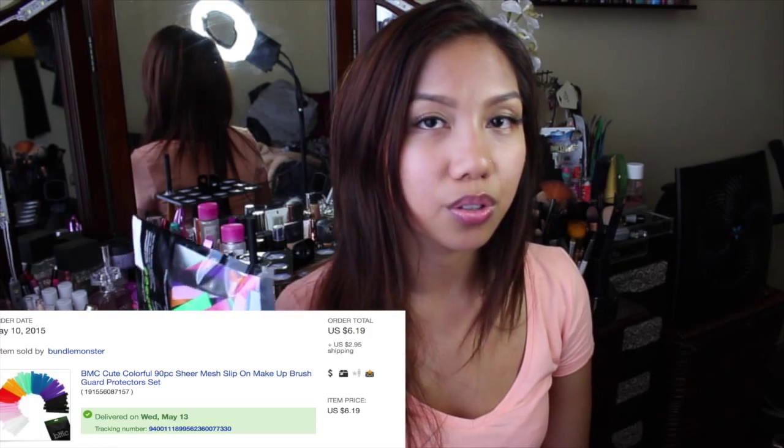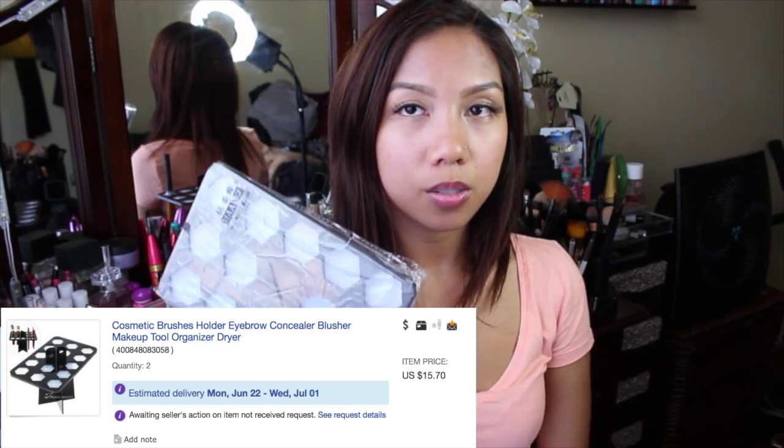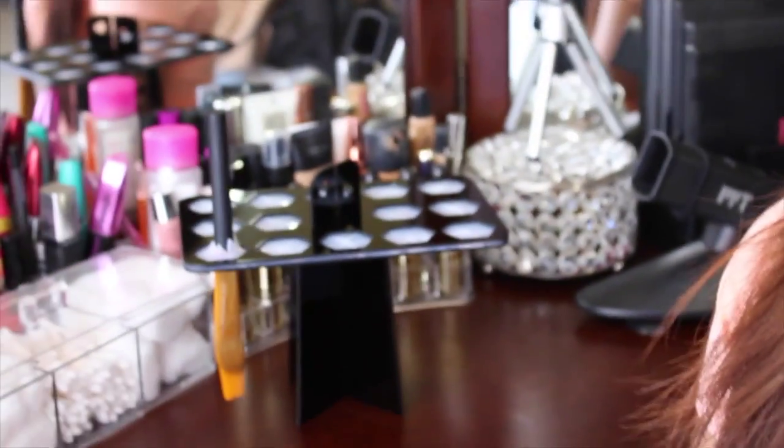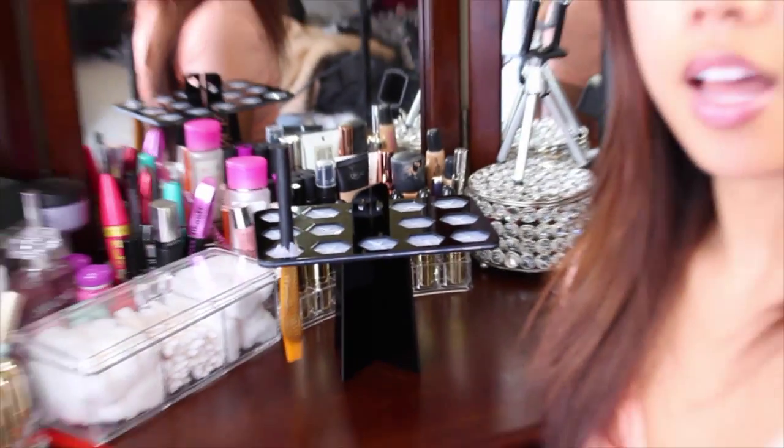Let me just say face brushes and eye brushes. That's it. With that, you're also going to need your brush guards to keep your brushes in shape, and this is how it looks. I already set this up and as you can see it is right there. I already put the brushes there, but I'm still going to demonstrate to you guys how I do them.